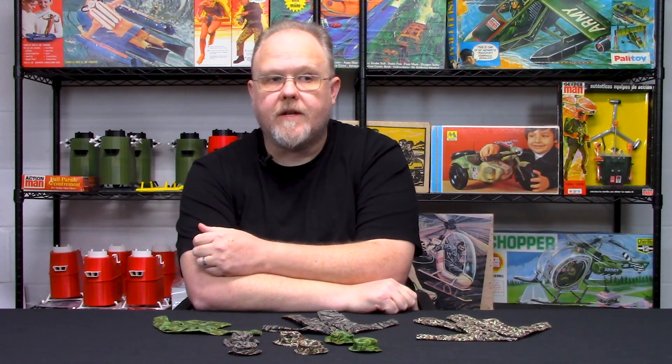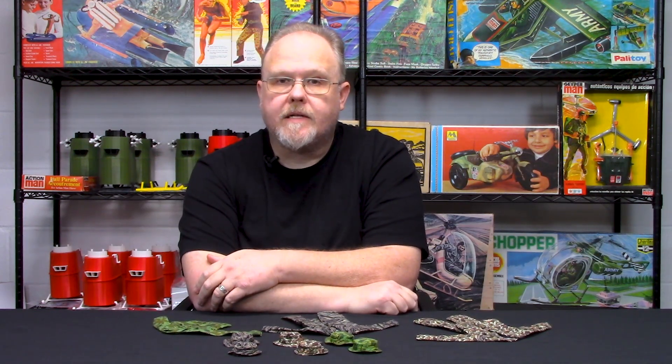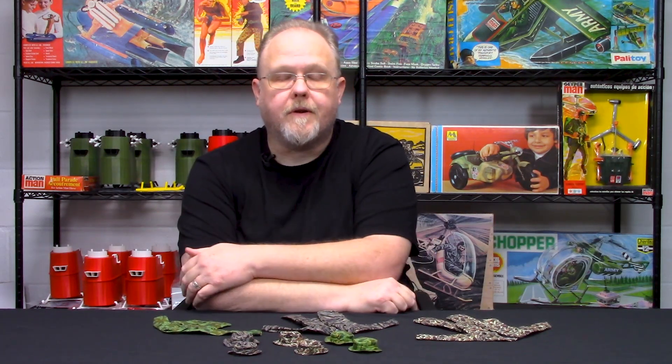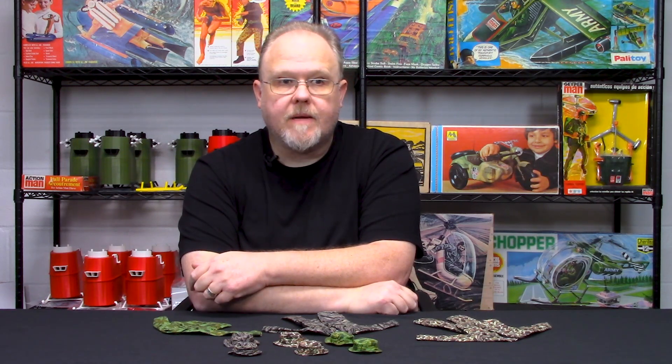This week I wanted to talk about something I'm very passionate about — the Vietnam War, in particular the uniforms and outfits worn by soldiers during the Vietnam War. Cotswold Collectibles has in the past made Vietnam War era sets. Tiger stripe has been one of our most popular patterns, which originated and proliferated during the Vietnam War, and we did some figures that had the Mitchell camouflage helmet, but that was pretty much the scope of what we did.